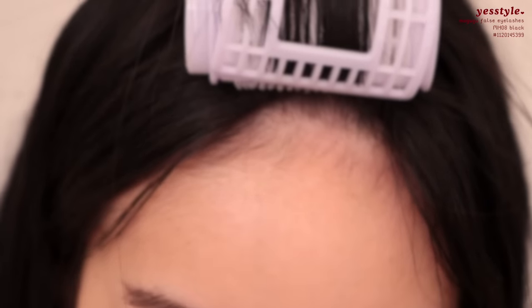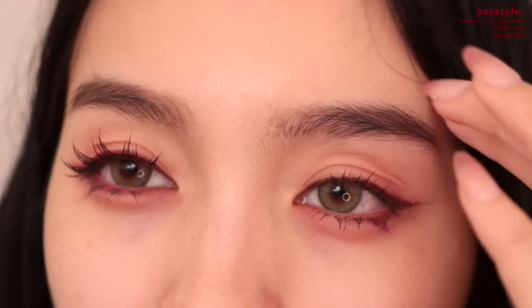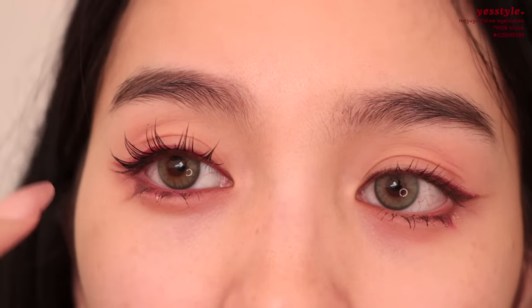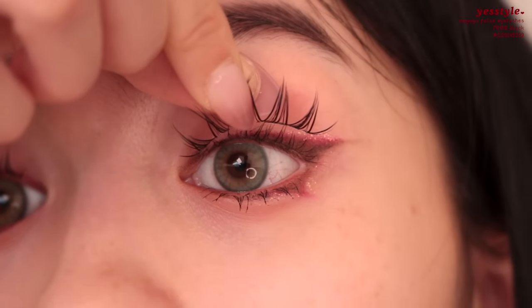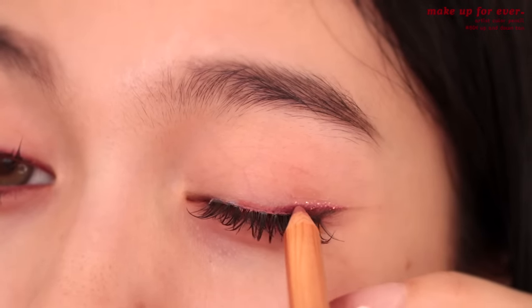For lashes, I'm wearing these ones from YesStyle again — they are just so flattering for my eyes. They give you that perfect spiky lash look. Back in 2017 there was a specific lash — I think it was Lily Lashes in the style Miami — that had a separated lash look, but they literally covered up my entire eyelid. This is the perfect version of that for Asian eyes.